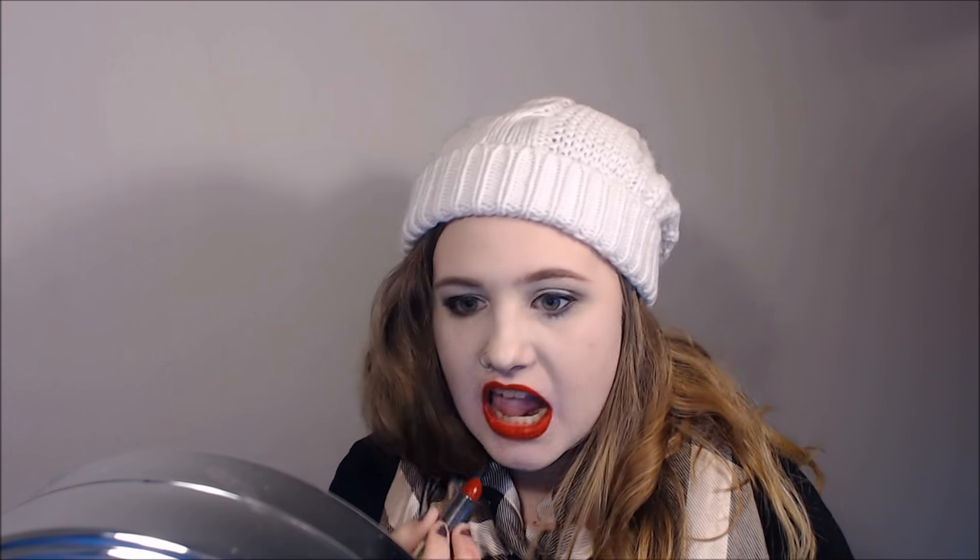Next up we have F-Bomb, which is your classic red in the cream formula. This is what F-Bomb looks like on my lips, and this would probably be the shade that I wear pretty much every day to work. Let's get into some of the more darker tones.